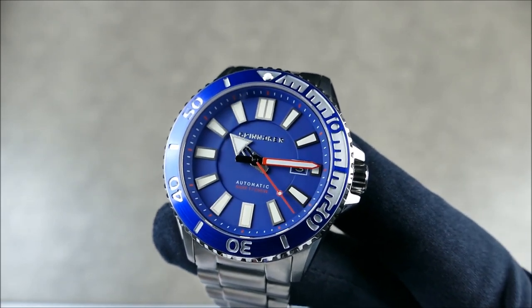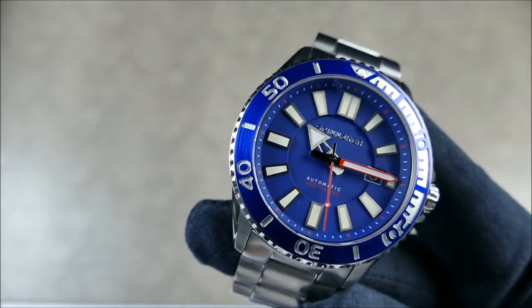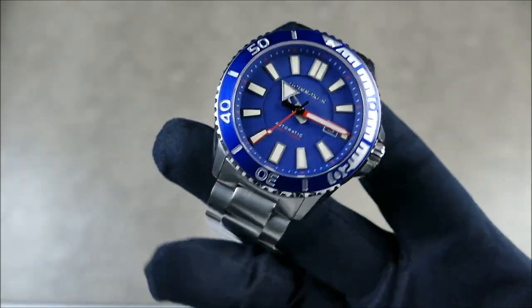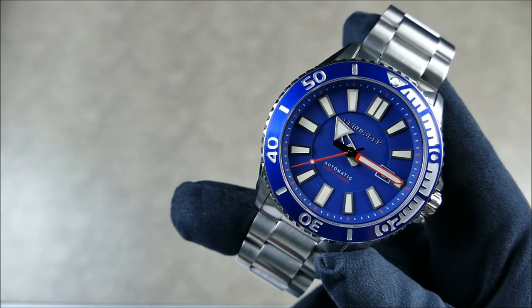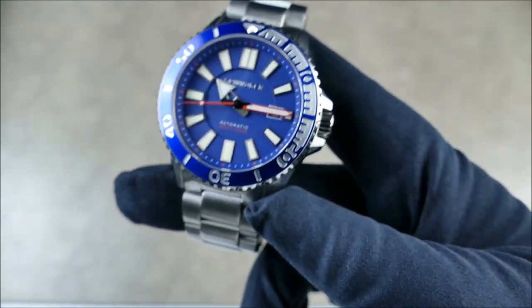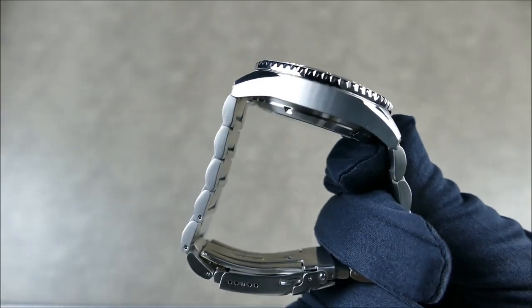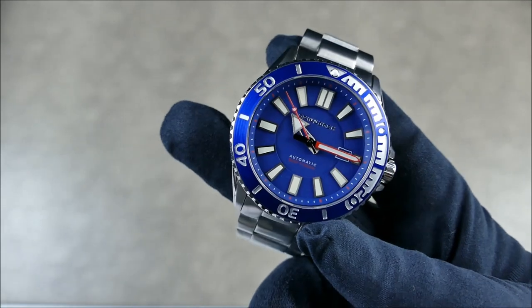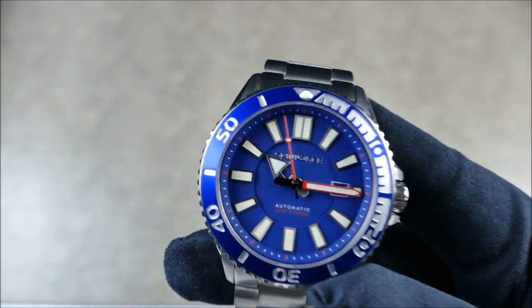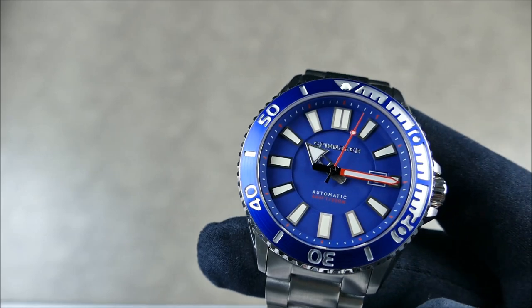This watch uses C3 Swiss Super-LumiNova and is water resistant to 200 meters or 660 feet. Honestly at this size it would be nice if it were closer to 500 or 1,000 meters, but realistically most recreational divers won't go past about 40 meters. So it doesn't really matter, but it would have been nice to have extra depth resilience to back up the heft of this case — a small miss from that perspective.